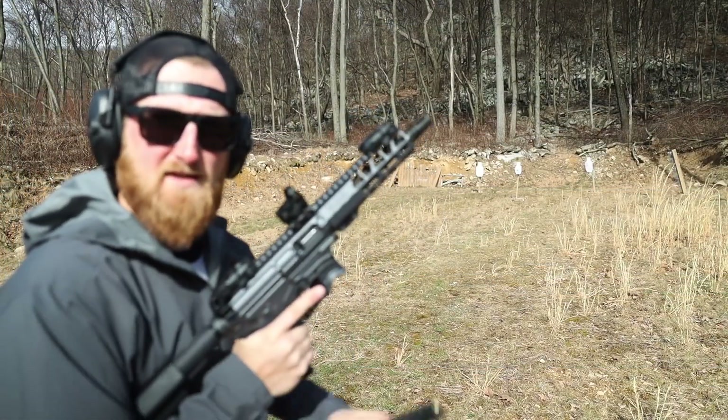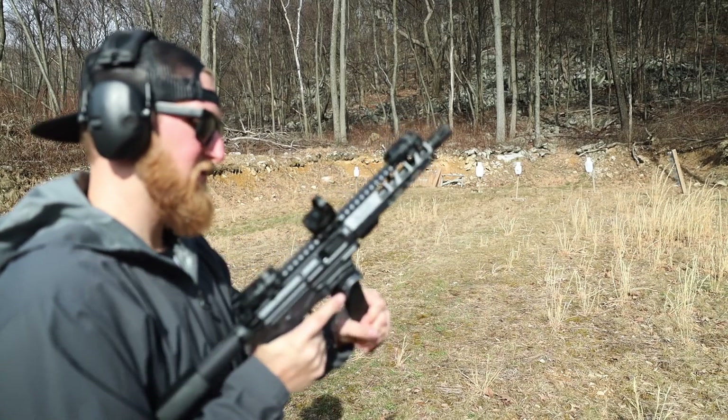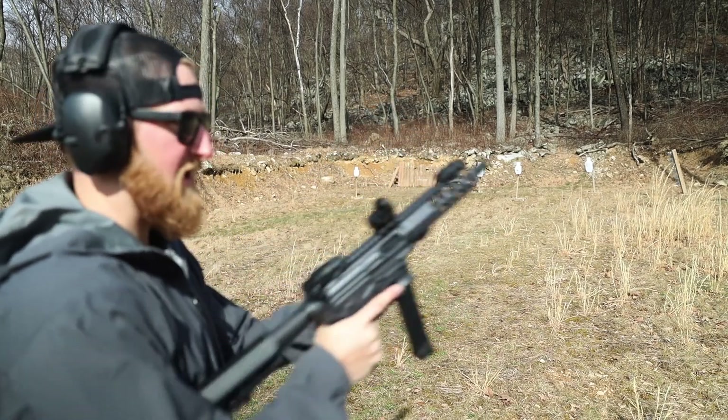Running the KCI mag now that this thing came with — feels pretty close to a Glock mag.